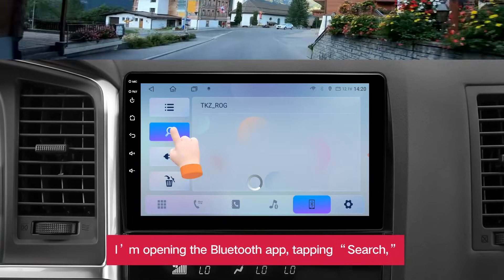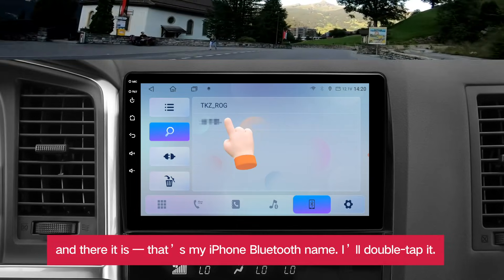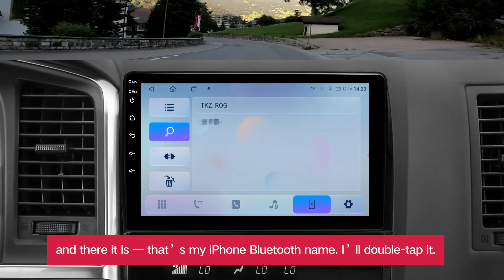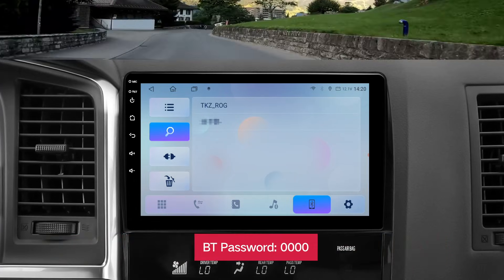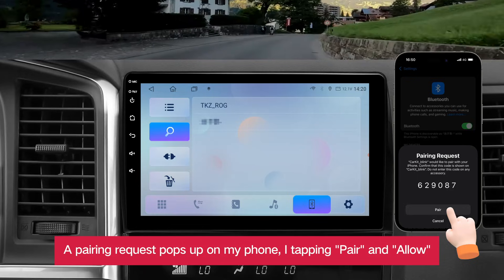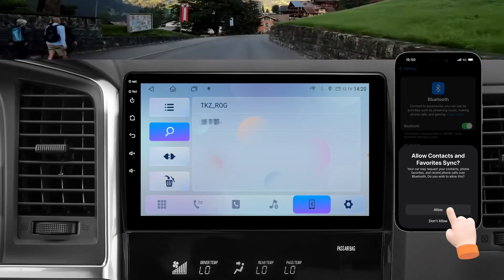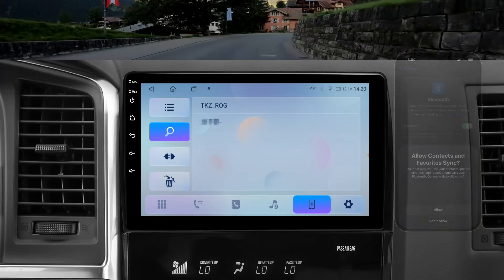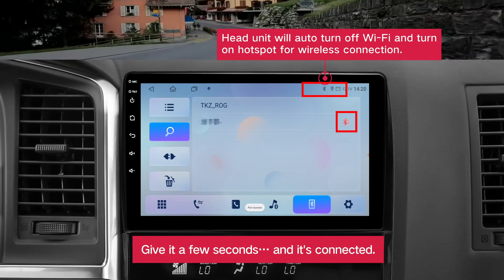I'm opening the Bluetooth app, tapping search. And there it is — that's my iPhone Bluetooth name. I'll double tap it. A pairing request pops up on my phone. I'm tapping pair and allow. Give it a few seconds, and it's connected.